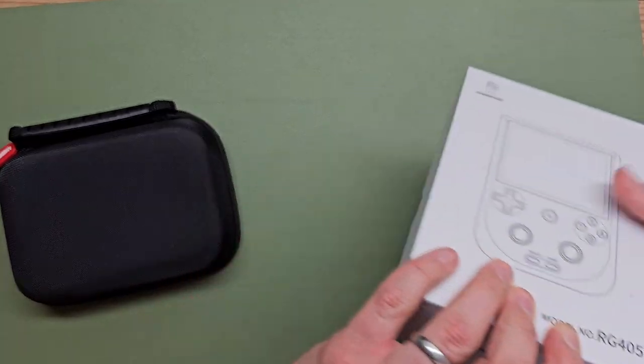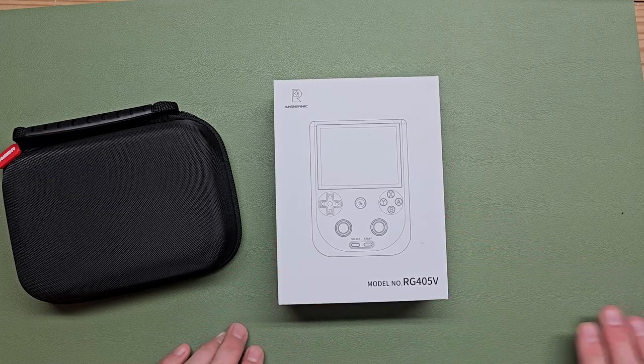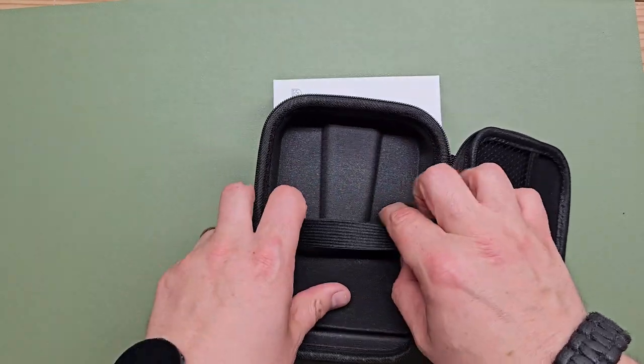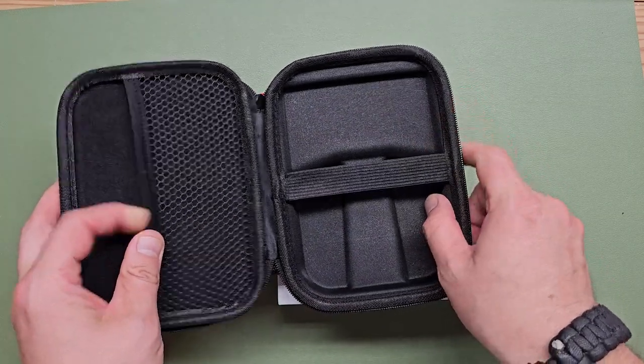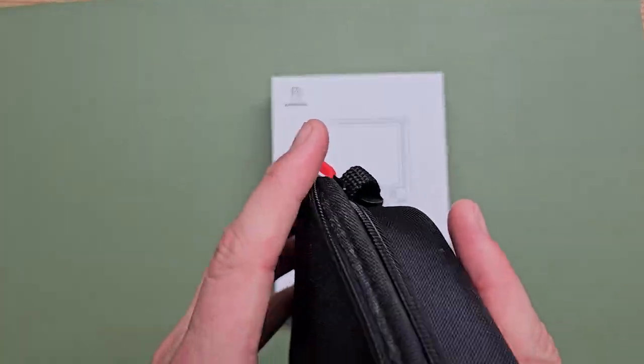What do we got? The 405V in this super cool case. I like that — it's got room for the sizable booty of this handheld. That's a cool case.